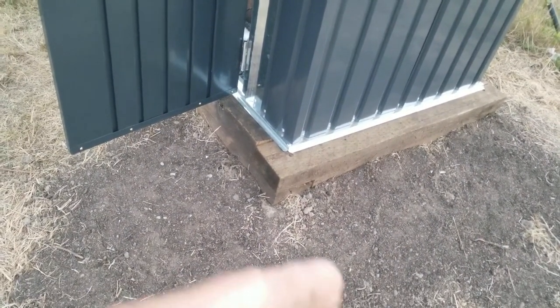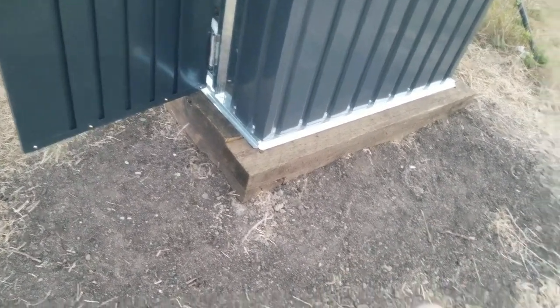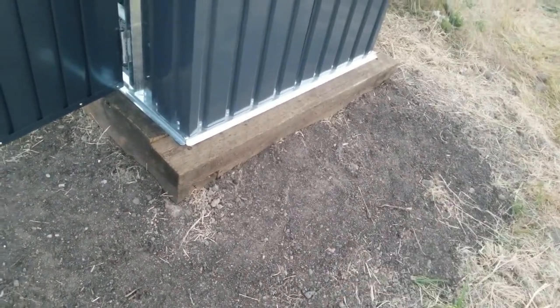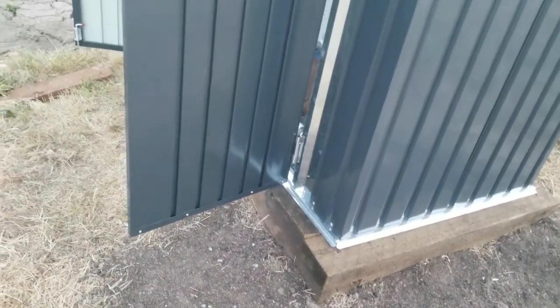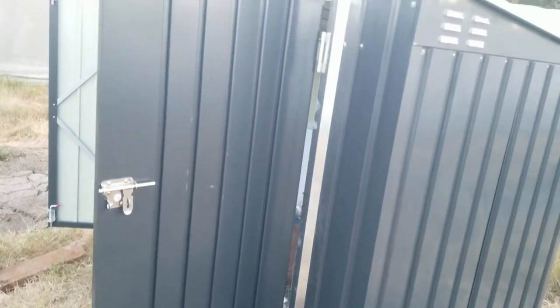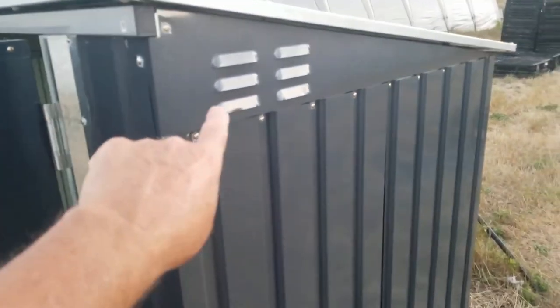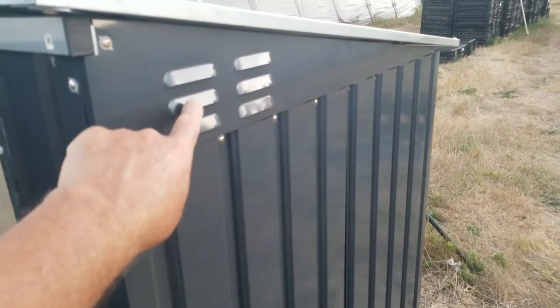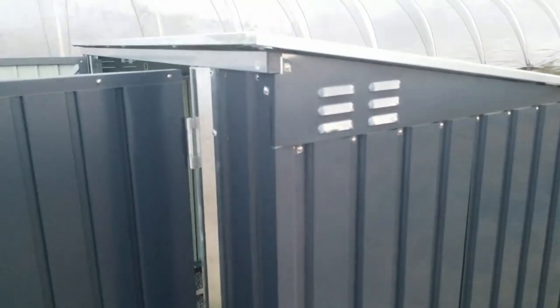The apron will keep grass from growing up to the edge within about two feet. You can see the dirt area we've already got started on this side. The final thing will be some sealant around the cracks just to give it a little bit of insulation in the winter time. You can also see it has vents, so we're going to put some screen on the inside of those to keep insects from flying in. Other than that, this thing is pretty much done.